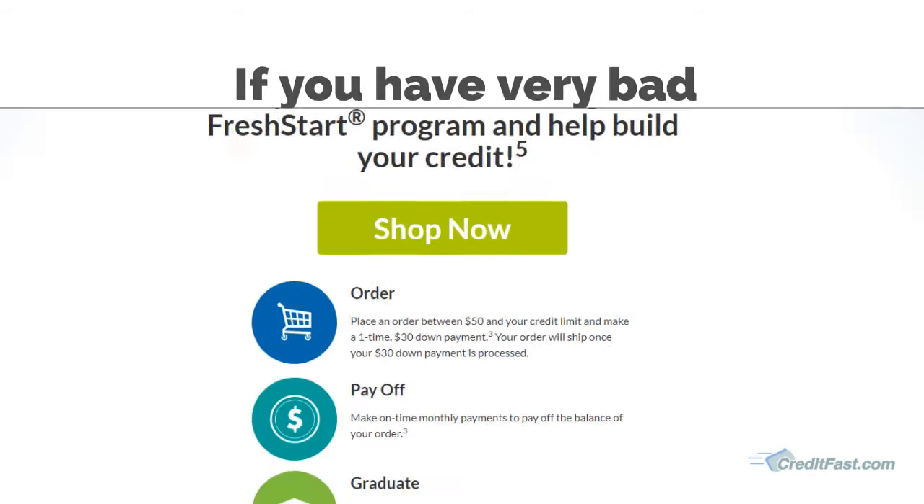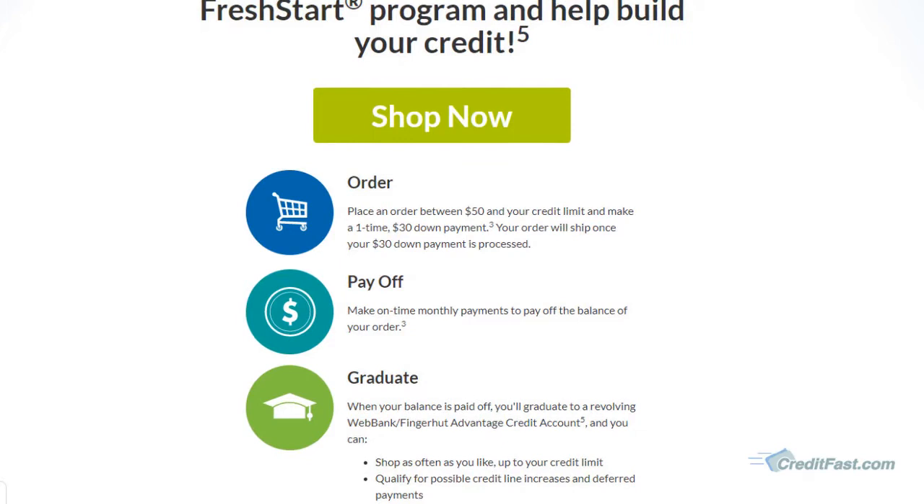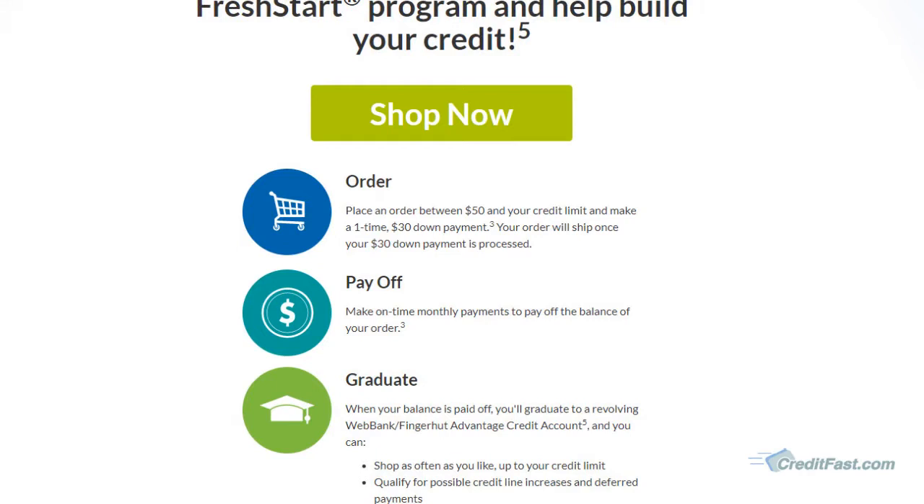The Fresh Start program works like this. First, you need to place an order for something fifty dollars or more and then make a one-time down payment of thirty dollars. Then you will have six monthly payments you need to pay off. After that, if you pay everything on time, you will graduate to the Advantage plan.